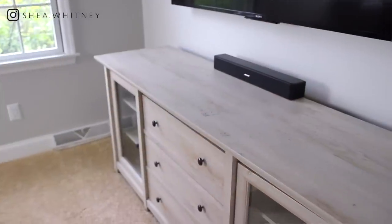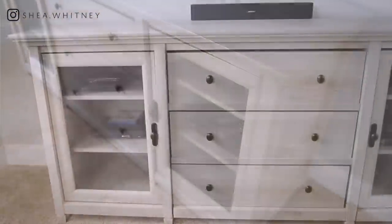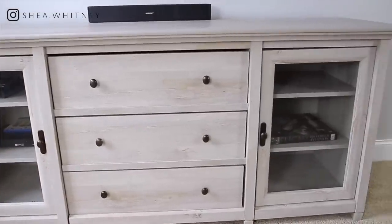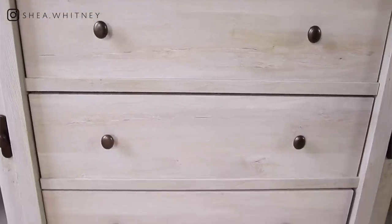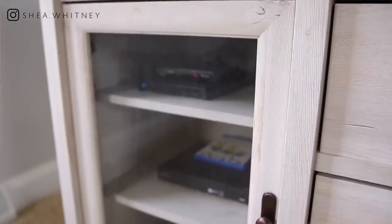Here we are in my bedroom. I wanted to come in here to show you some key pieces that we picked out to pull together this neutral color palette, the first being our new entertainment stand. We used to have a black one — totally not the vibe we were going for. This is a much lighter, brighter wood tone. I've seen people use it in their dining room as a buffet; we use it as an entertainment stand and dresser. It has glass doors so you can hide the cable box inside, and the remote still works through the glass.